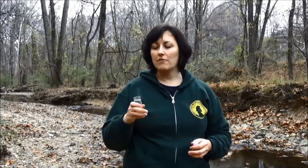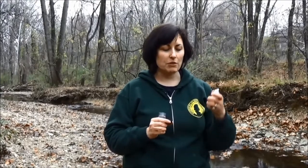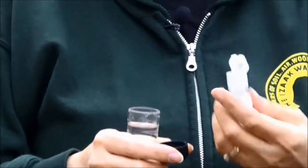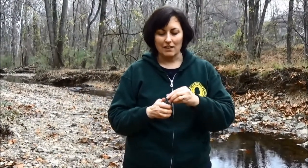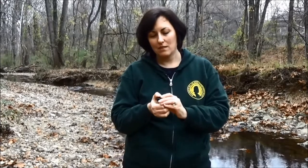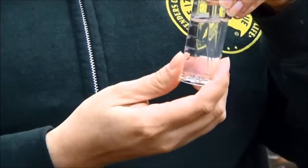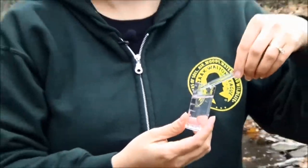Now we're going to measure phosphates, which is another common nutrient that you can find in streams. We have our sample of 25 milliliters of stream water. The first thing we're going to do is put in two drops of our activator solution, then close it up and shake it to make sure it's well mixed. Once the activator solution is thoroughly mixed, we're going to break our ampoule in the sample — just like with dissolved oxygen, hold it against the side and push until the ampoule breaks, then turn it up and down to mix. We want to time this reaction for two minutes to get our reading of phosphate.